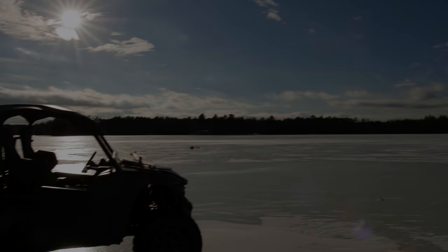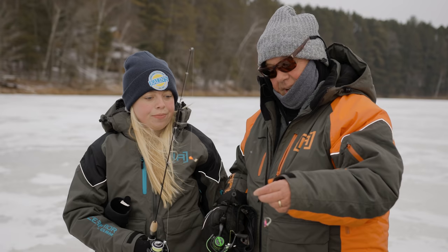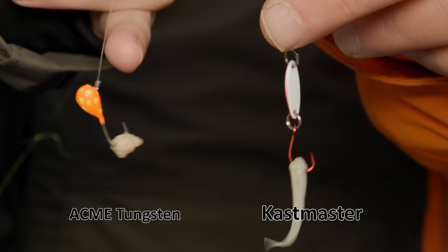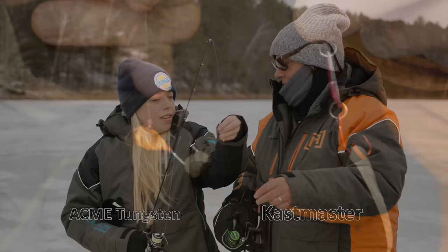Welcome back, folks, in St. Germain, Wisconsin, doing some bluegill crappie fishing. Acme has come out with some pretty neat baits this year. This is a tungsten Castmaster with a single hook — the tungsten keeps your line straight because it's heavier. And I have a little tungsten jig on, orange with yellow dots, with a little waxworm on the bottom. I'll try plastic, you try waxworm — we'll see what happens. All right, let's do it.